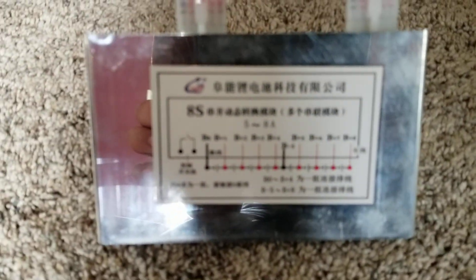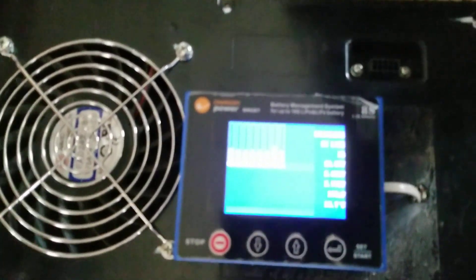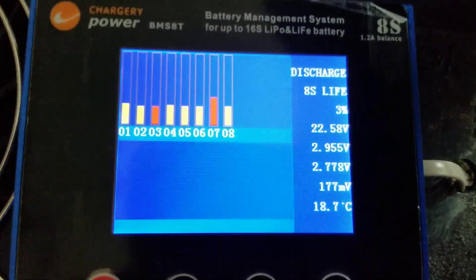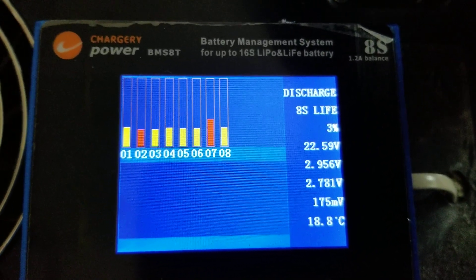There's a few different types also. And that's the charger display. There we go — the battery was a little bit discharged.